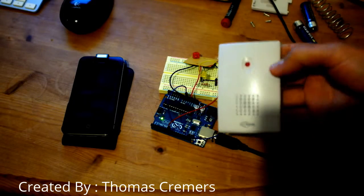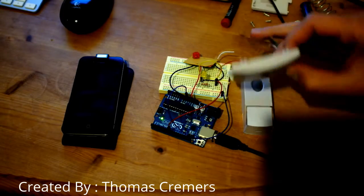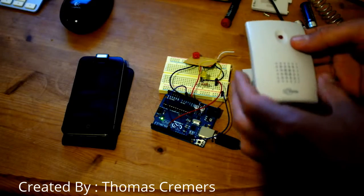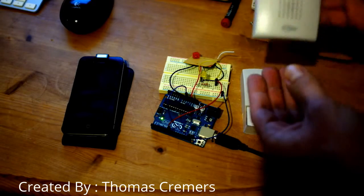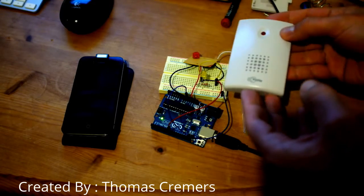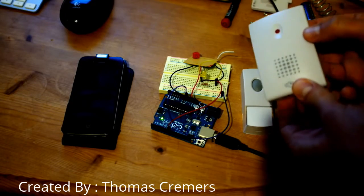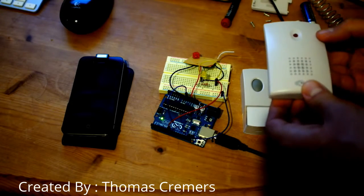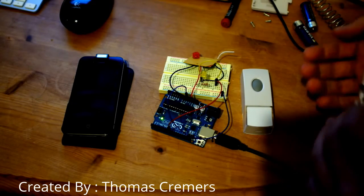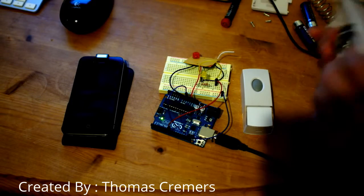Do you guys ever own such a doorbell? They're horrible — basically they're like something around 30 euros, you don't need any wires, only batteries. Lots and lots of batteries because they use batteries like crazy, and they're very unreliable. I think I have more people knocking on my door than actually successfully using this bell.